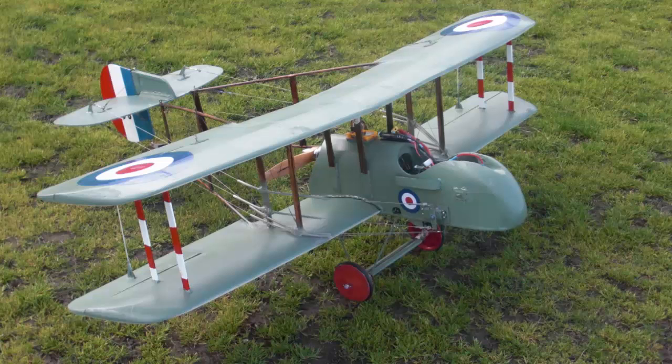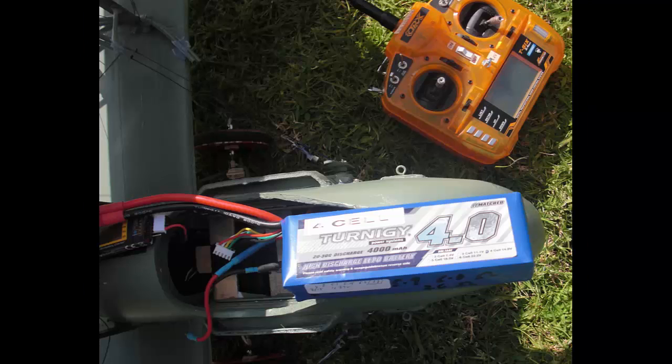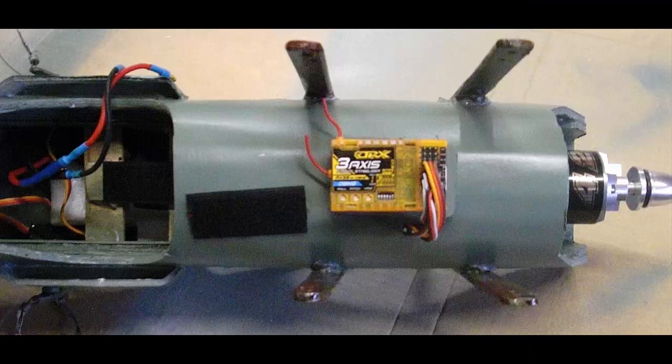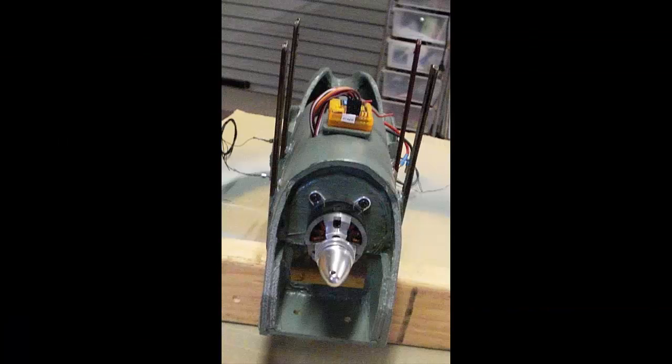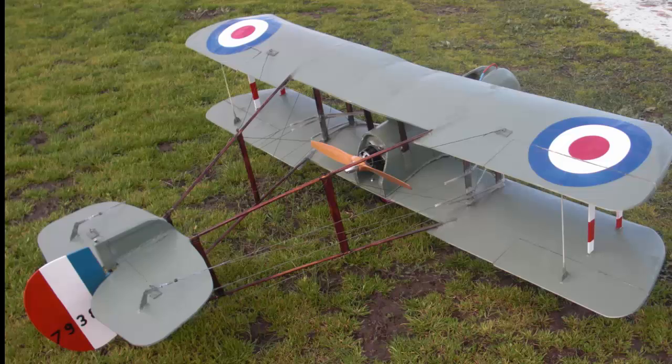Hi, my name is Alexander Meek and this is my scale model of a de Havilland DH2 which I have built. It has an all-up weight of about three kilograms. It's powered by one 4S 4000 milliamp hour battery which gives about a 15 minute flight time, or I can fly it with two 4S 2000 milliamp hour batteries. It has a NTM Prop Drive Series 4238 750kV 785 watt electric motor, driven by a 14 by 7 prop. It has a span of 132 centimeters, a chord of 23 centimeters, and the scale is about 1 to 6.5.